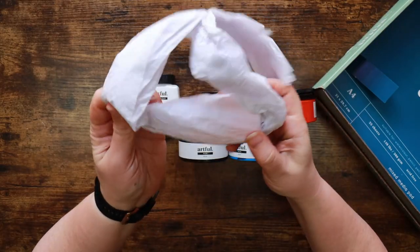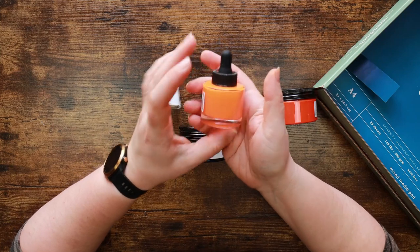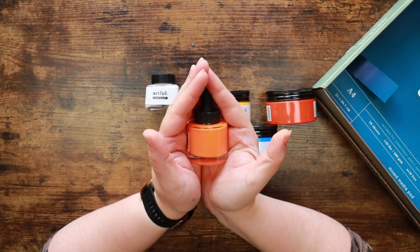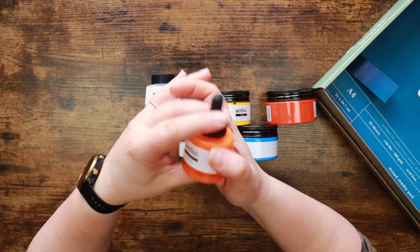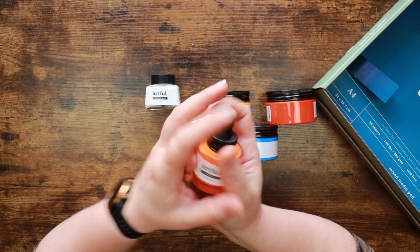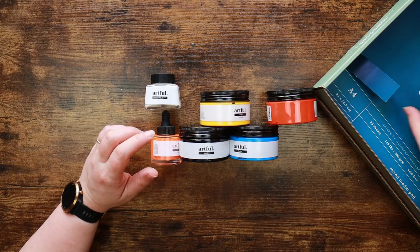This might be ink because it's like a dropper bottle. Not only is it acrylic ink but it's neon orange! I'm pretty sure the light balance in the camera is going to make that look less offensive than it really is, but that would burn a hole in your eyeballs. I really enjoyed the Artful acrylic ink - I ended up painting a rooster when we had the acrylic ink box. So we've got acrylic paint, masking fluid and acrylic ink.